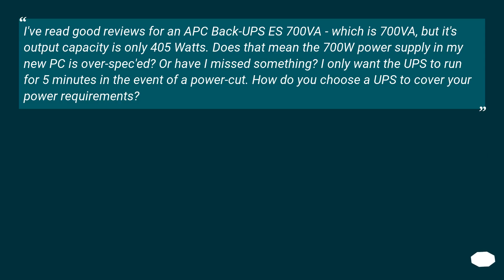Revisiting the original question: the APC BackUPS 700 VA has an output capacity of only 405W. Does that mean the 700W power supply in my new PC is overpowered for it? I only want the UPS to run for 5 minutes in the event of a power cut.